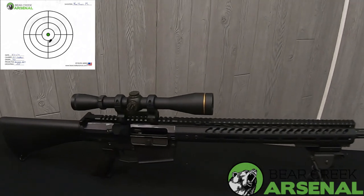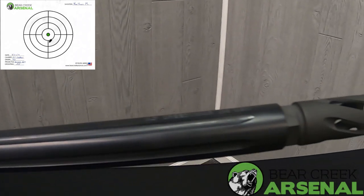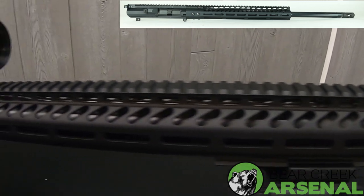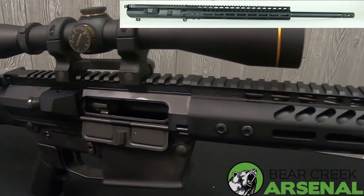This is the product showcase of the 6.5 Creedmoor 24 inch with black nitride straight flutes. It has a spiral flash hider and a 15 inch in-lock handguard. We added in the bipod and the scope for shooting at the range in the back.